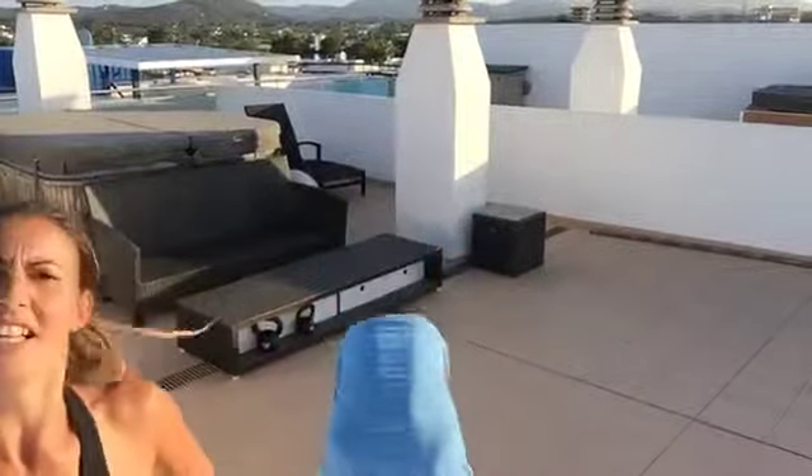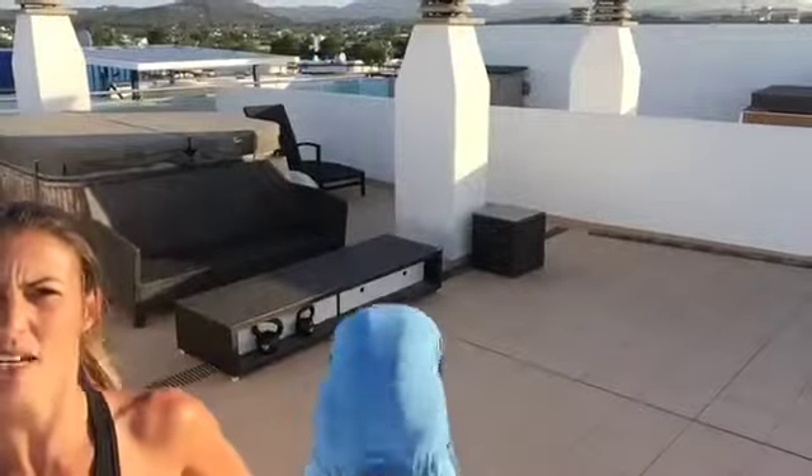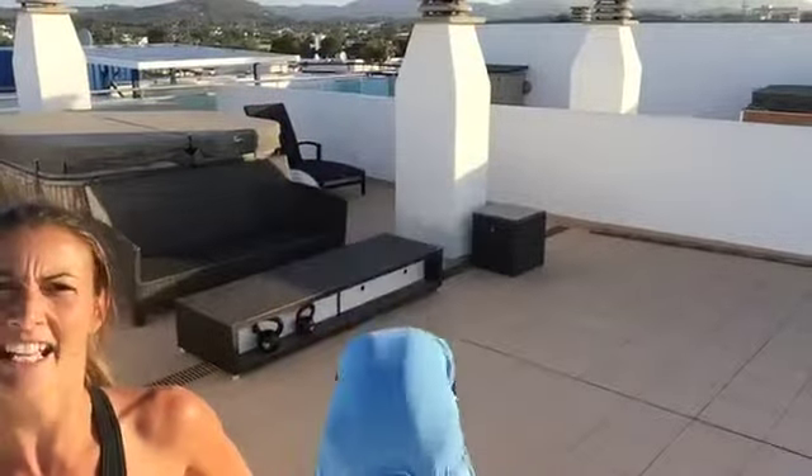Then we've got the dreaded burpee — jump your feet back, jump up at the top — that's 30 seconds as well. So after those four moves of 30 seconds each, you have a 30-second rest, then you do it another time, 30-second rest, do it another time — three rounds in total.